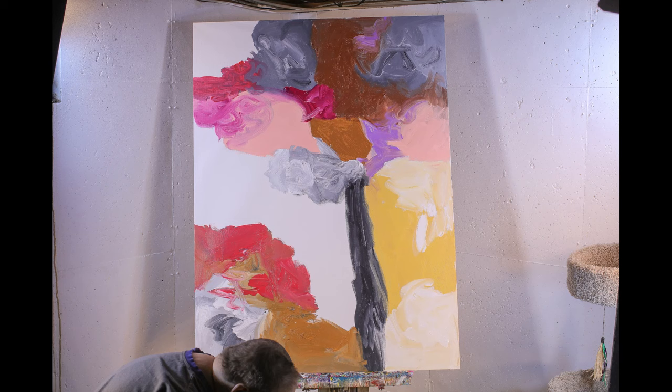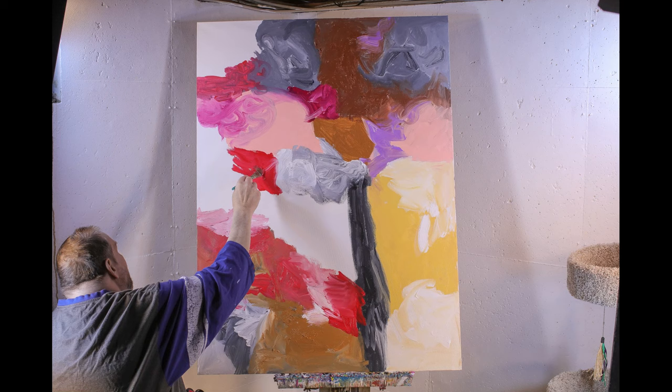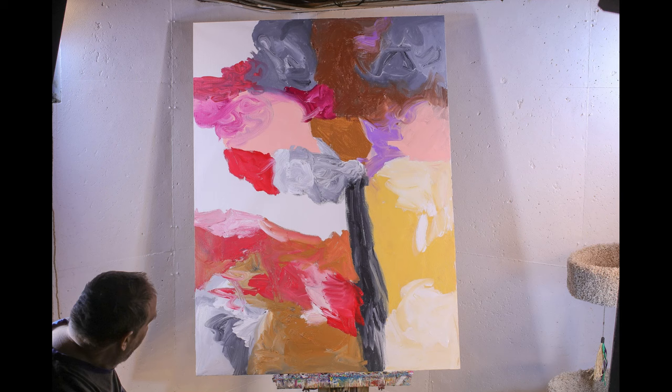All my paintings are for sale if anybody is interested. I really like how this painting is turning out — it seems very natural and very flowing. It's definitely less chaotic than my last video.